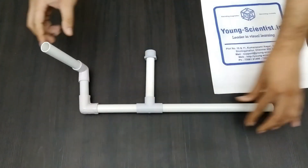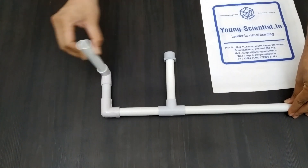The adjustable pipe is where the rocket will be placed.